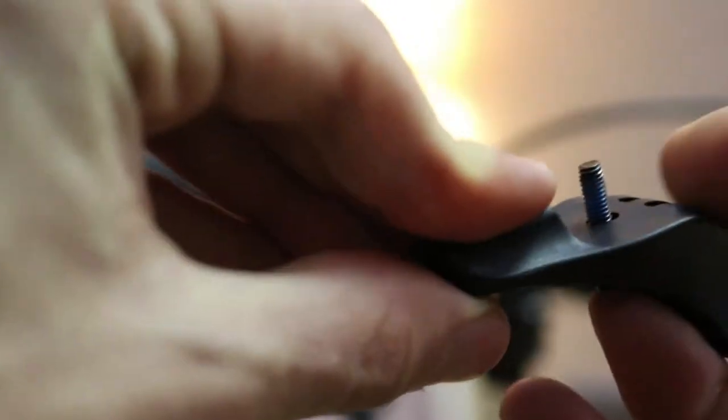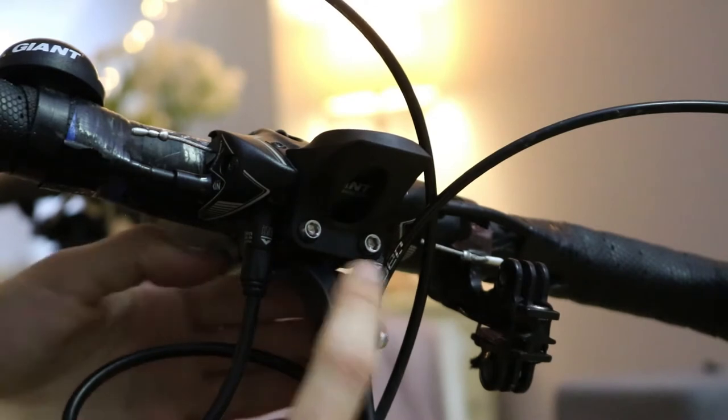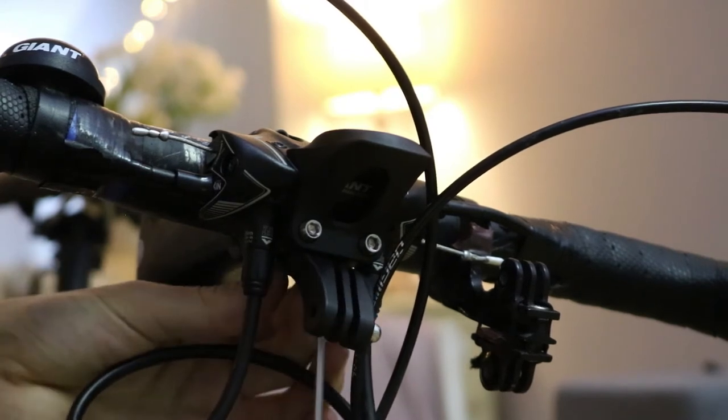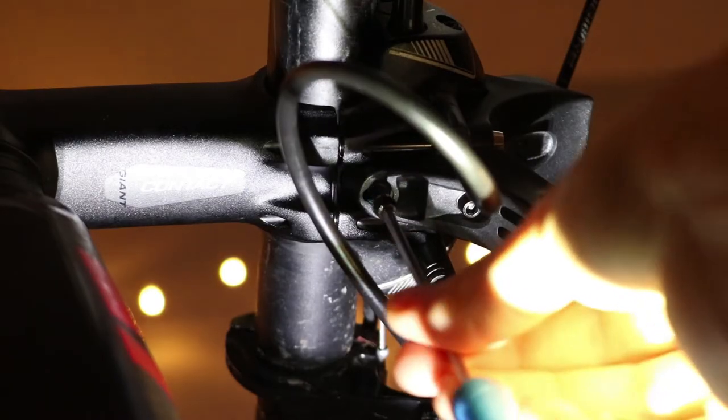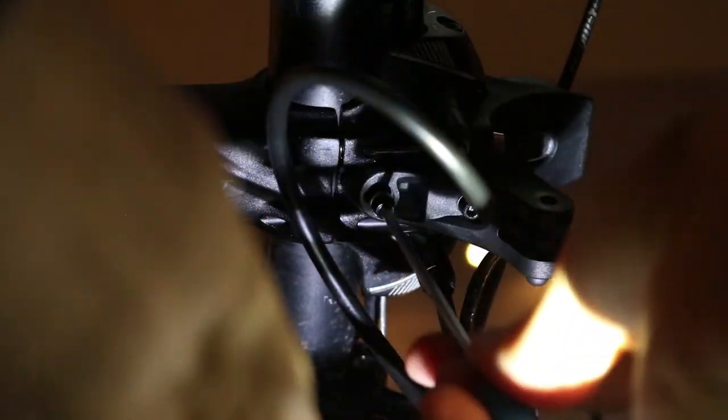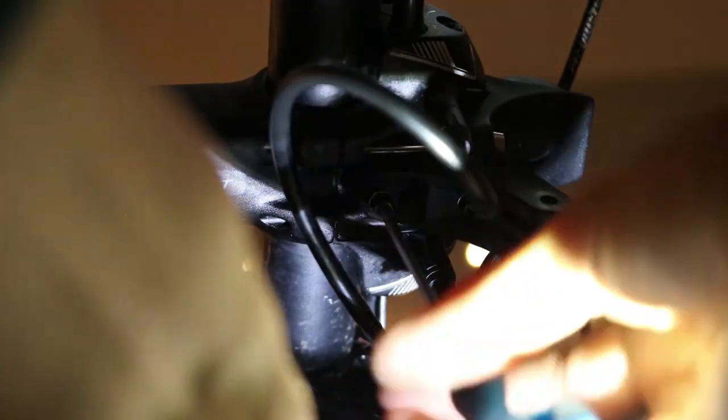Using an allen key, line up the GoPro mount with the main plastic mount and tighten until in place. Then grab the second black bolt, add the washer, and tighten into the second hole using an allen key until the mount is solidly in place. The GoPro mount is then installed.